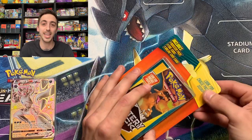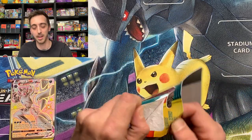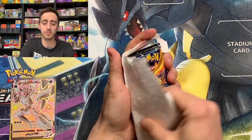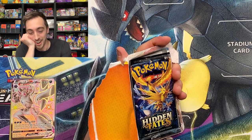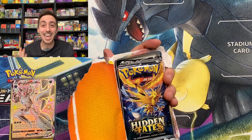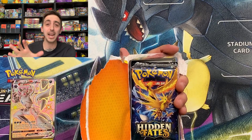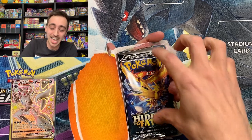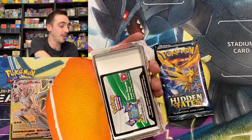Let's save the last mini tin for the end and do this last mystery pack. We already hit one Shining Legends, so I'm really happy. We had one GX pull out of them. What will our last pack be? Don't Steam Siege us again. Hidden Fates in the mystery pack! We've got Araquanid for our reverse.